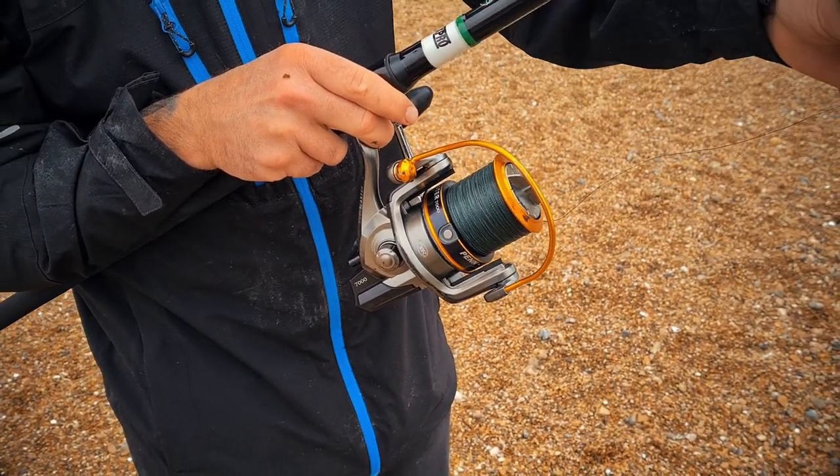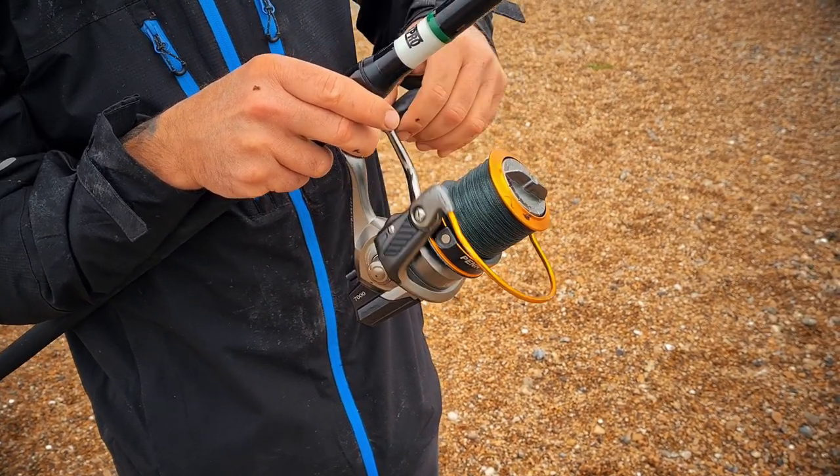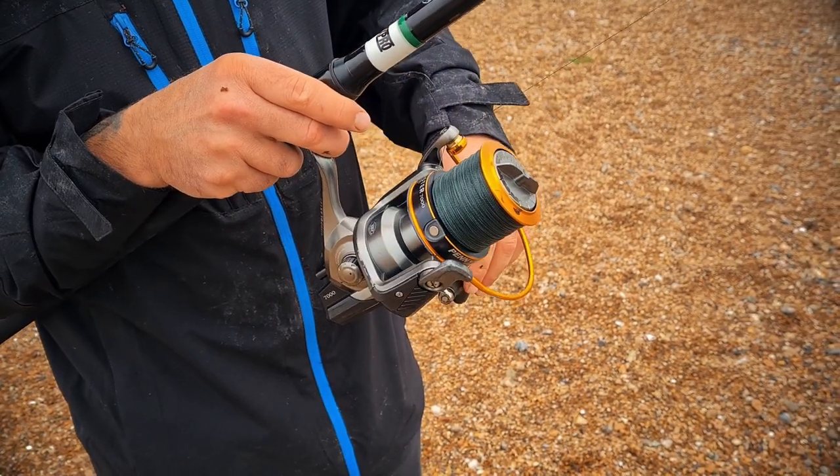Once the weight lands in the water, close the bail arm and turn the handle to tighten down onto the weight — then it's ready to go in the rod pod or tripod. It's not about power; it's all about timing and technique. A quick note: if you're keeping fish to eat, there are minimum size limits in place to protect fish stocks — a link will be in the description.